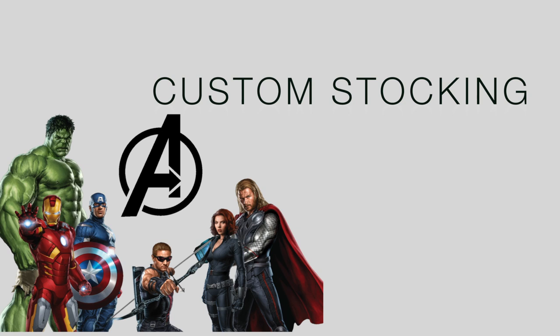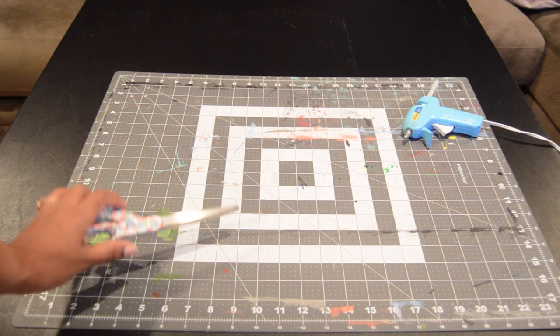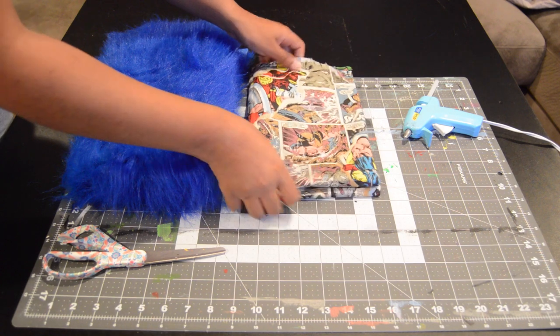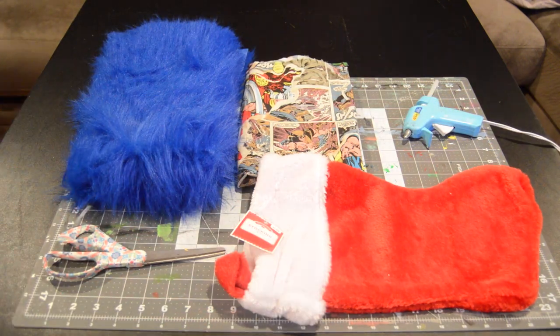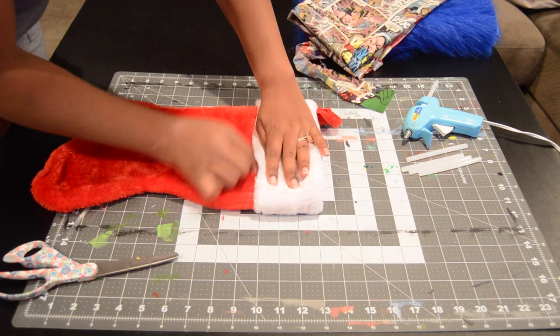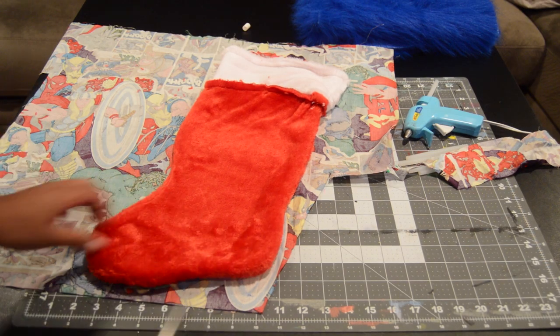Hello, welcome! Thank you so much for joining me today. We are creating a custom stocking. You're going to need a low-temp glue gun, sharp scissors, fabric of your choice — I'm using glue fur and comic strip — a stocking to stick it on, and glue sticks. I'm marking where the fur ends so I know how much to cut.